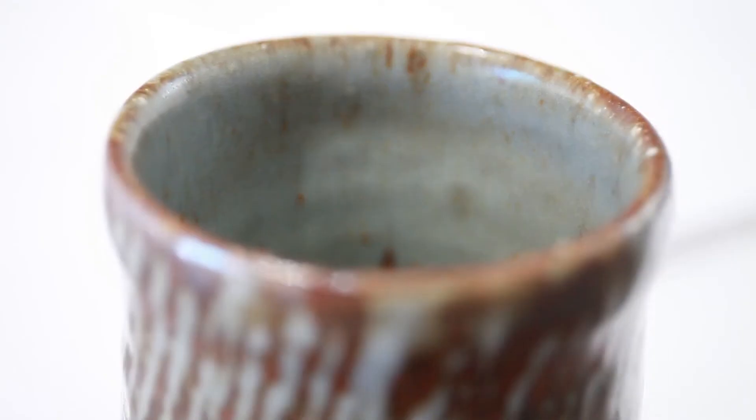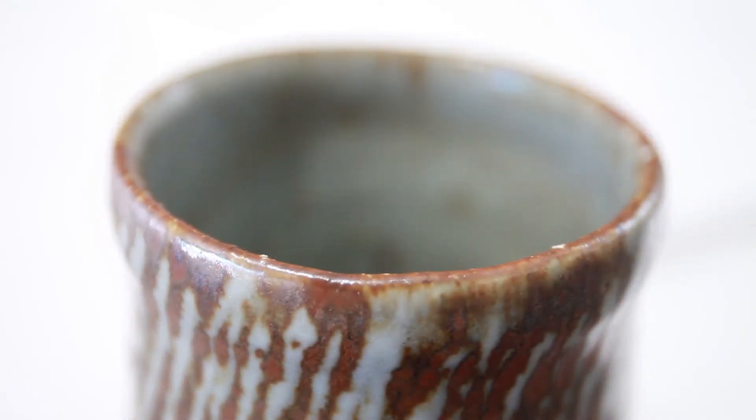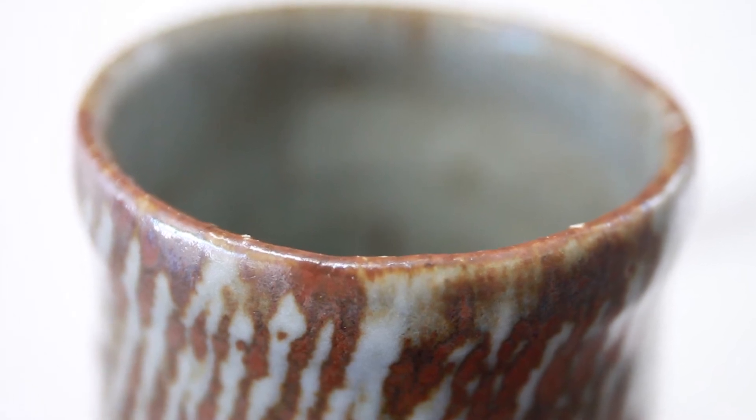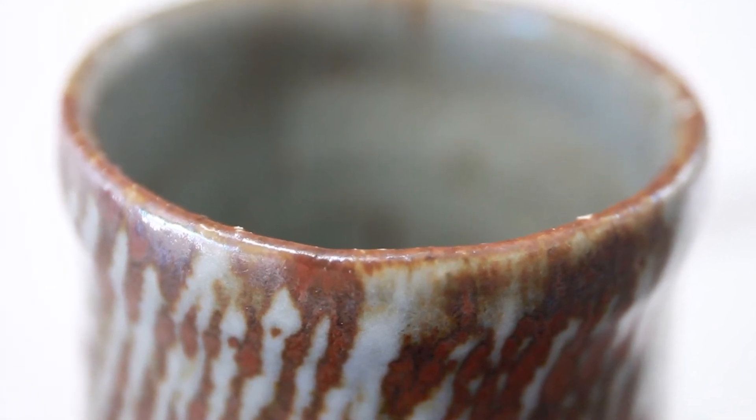I also like to throw yunomis and a lot of other forms slightly off-center. What I mean by this is I would not center the top of the clay when I'm throwing, and so that gives it a slightly irregular rim and sometimes a little bit of a swagger, which I think adds a lot of character to it.